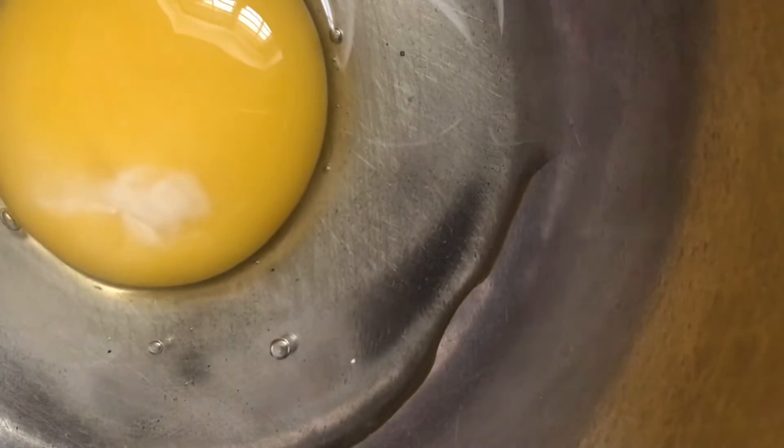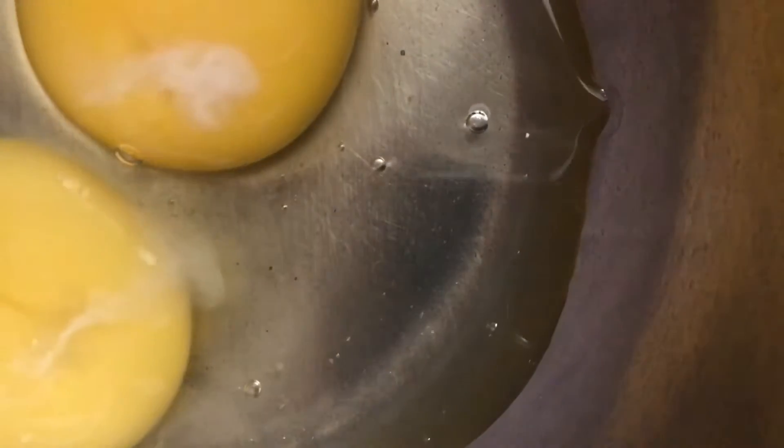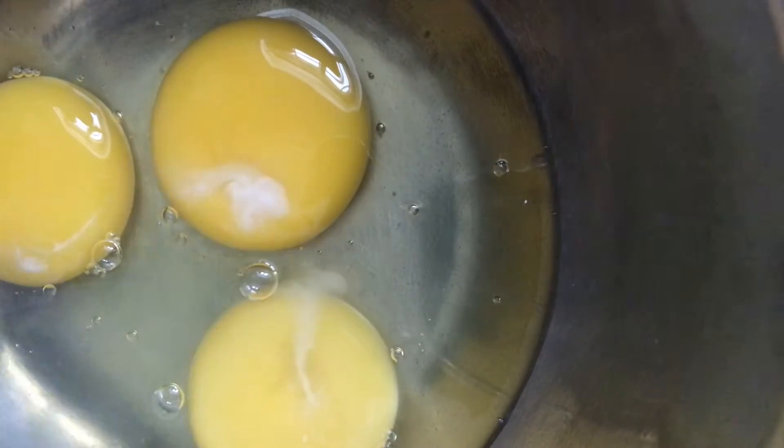Let's beat the eggs in a bowl. We beat the egg as with a hand beater. You can beat it with a whisk. I will beat this egg and make a mix of all the eggs.